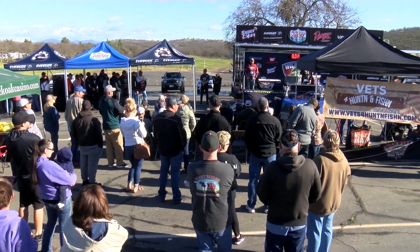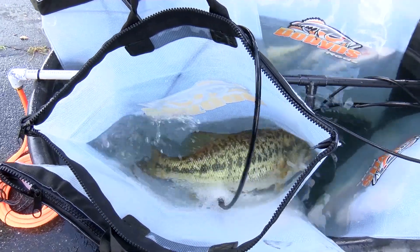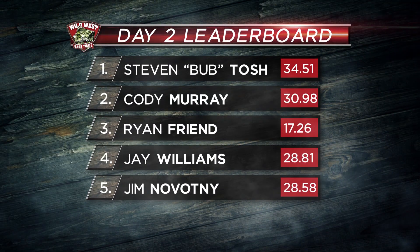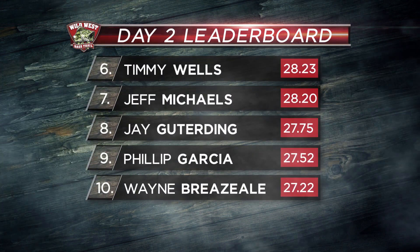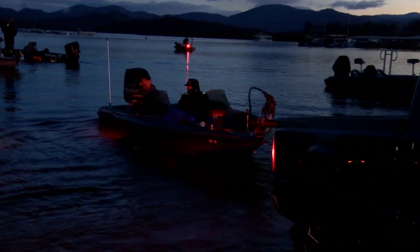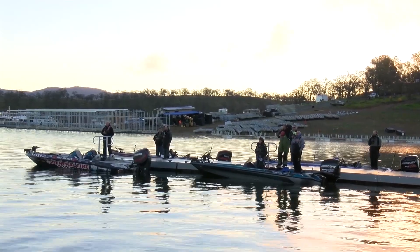It's time for our anglers to bring their bass to the scales and see who is moving on to fish Championship Sunday. Cody Murray jumps one spot to move into second place with the help of a five and a half pound kicker. Bub Tosh finishes the day with a three and a half pound lead over Cody Murray. It just takes one big bite on Don Pedro for someone to take home the trophy. I need 18-plus pounds today to have a shot at this thing. It's a real slow bite — you have to slow down. When you think you're going slow, go a little slower.